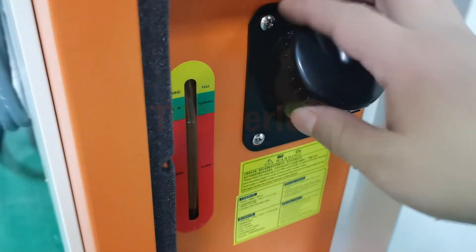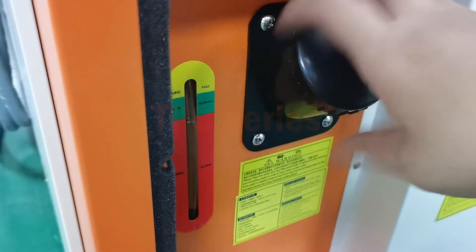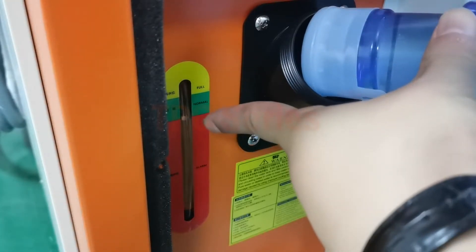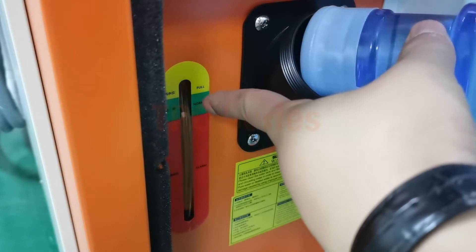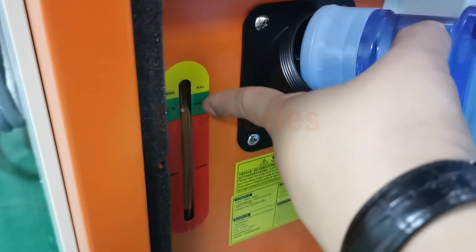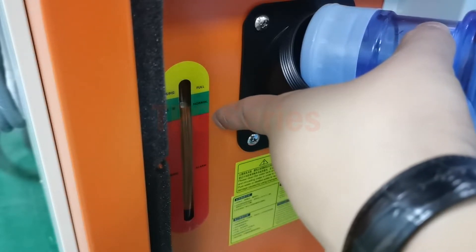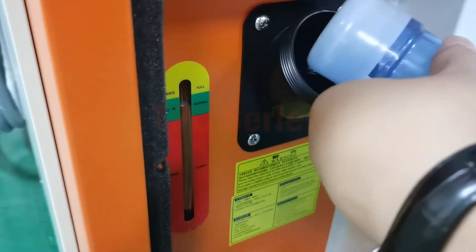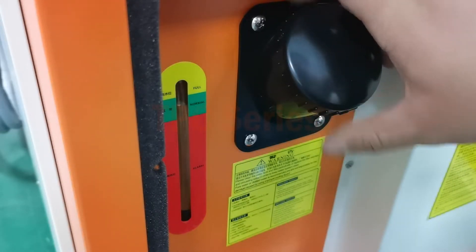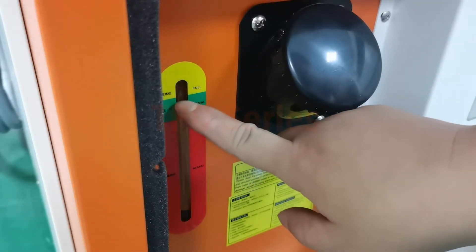When we start the machine, we need to put in the water here to the water tank. When the water power line up to the red, up to the green area, it's normal. The green area means the water is enough. Here, up to the green corner.